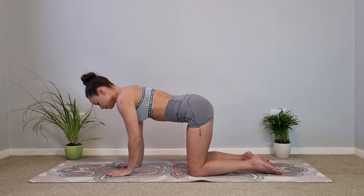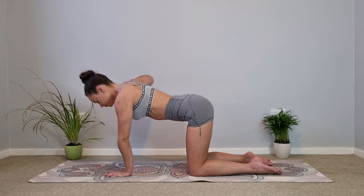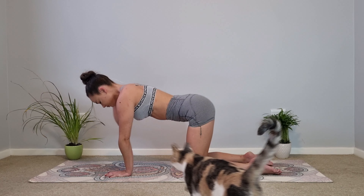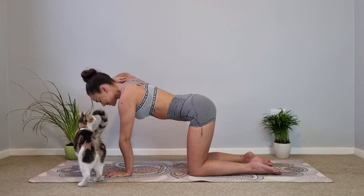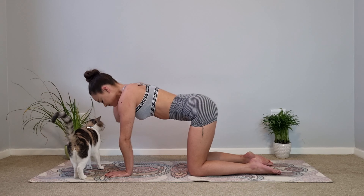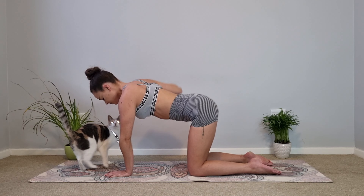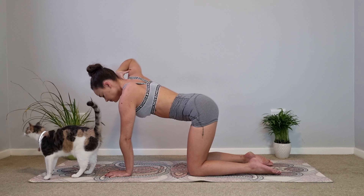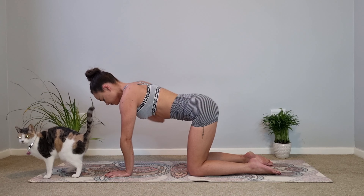Let's go straight onto the other side — right hand onto your shoulder. Now let's circle the elbow backwards, a big shoulder roll leading with the elbow, big circles — three, two and one. Let's circle the arm forwards, leading with the elbow, as big a circle as possible, really warming up that shoulder. Last one, all the way around, and placing the hand back down onto the mat.